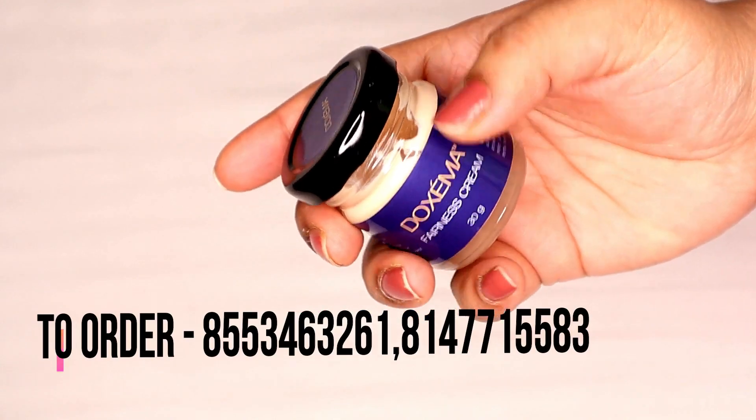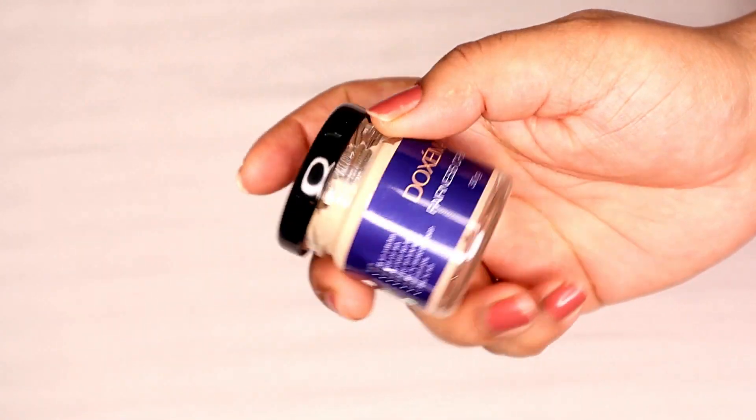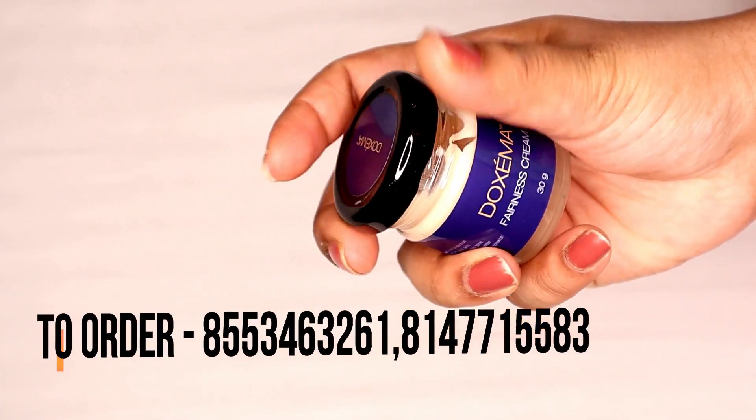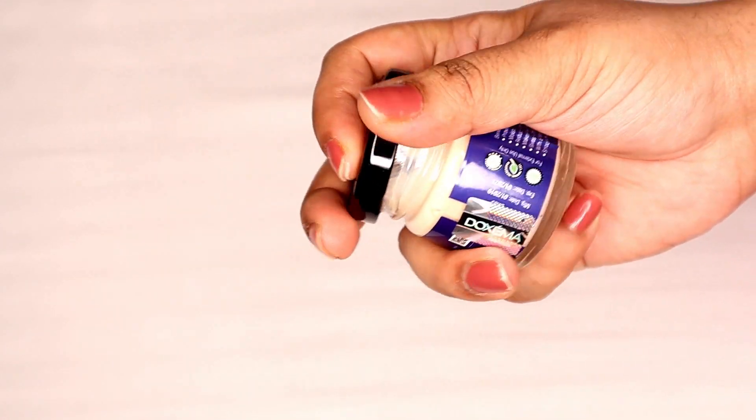If you want to use this cream, you can order it directly. All the details and purchase links will be provided in the description box. If you liked this video, we will meet again in a new video. Bye bye!